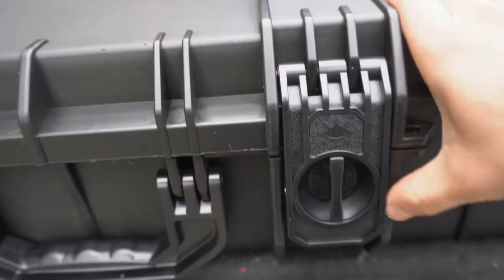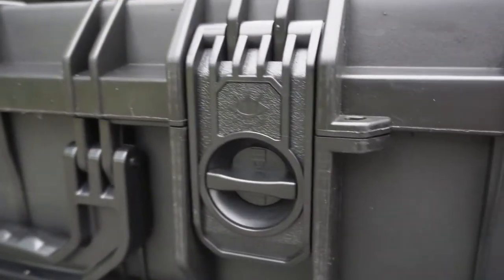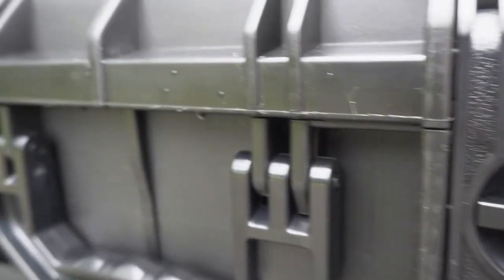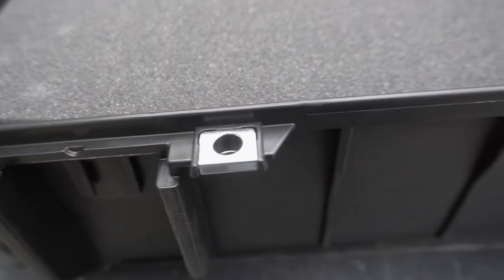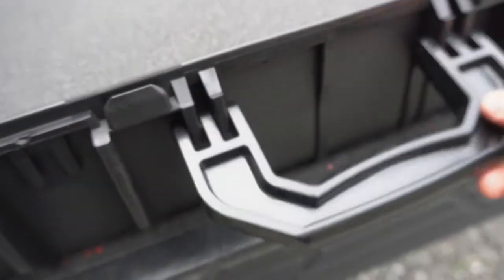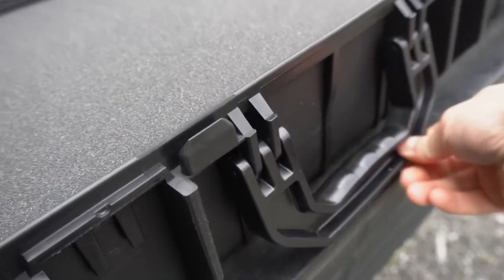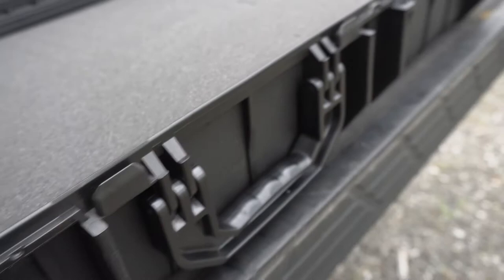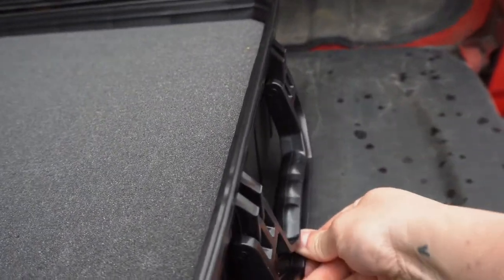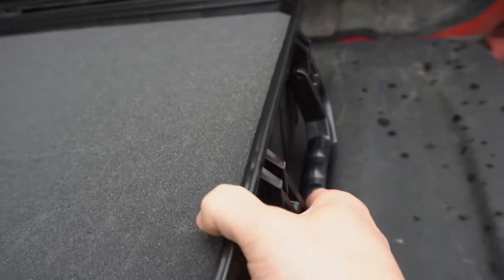There are four latches on here and they all lock so that none of them come undone accidentally. They all unlock and then you're good to go. If we take a look at the handle, this handle closes so that it has an even profile, and then it pops back open so that you can get easy access. There's also one handle on the back as well.